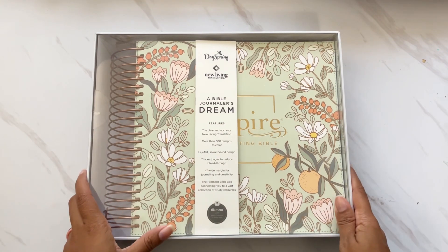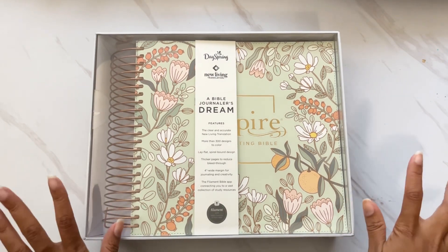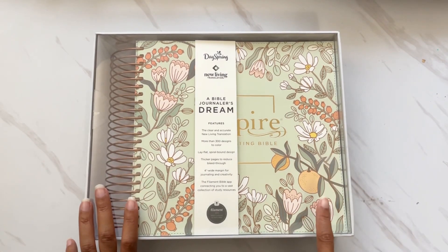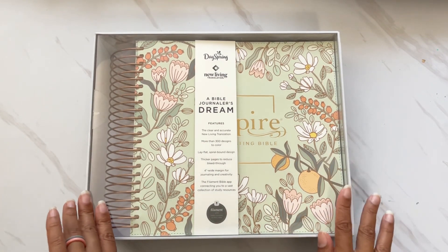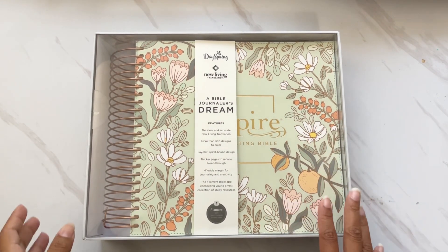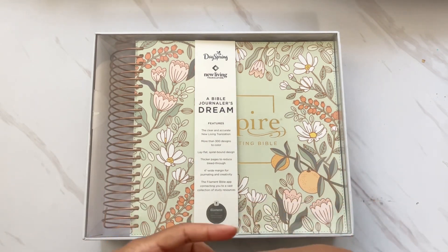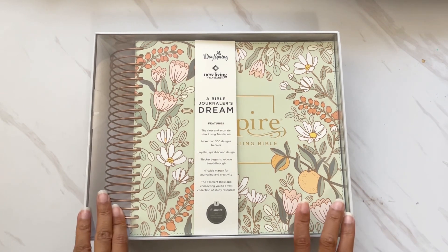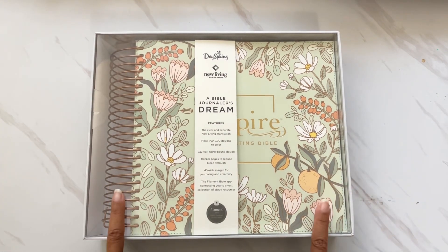Hi darling, thank you so much for joining me on my channel today. I have an unboxing for you — I'm super excited about sharing the new DaySpring and Inspire and Tyndale Bible. This is the NLT Inspire Illustrating Bible, and it has so many neat features I cannot wait to share with you. I think this is a really great gift option, whether for Christmas or graduation gifts. It's going to be super popular this holiday season.